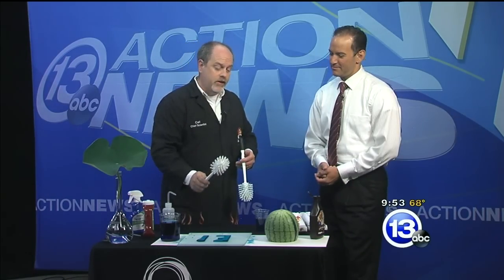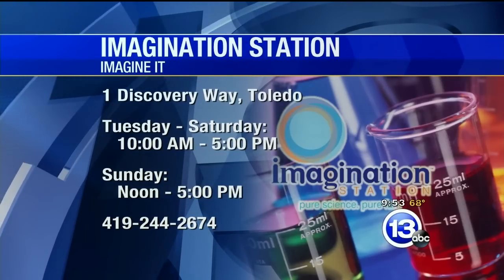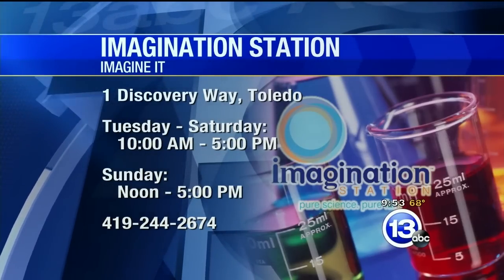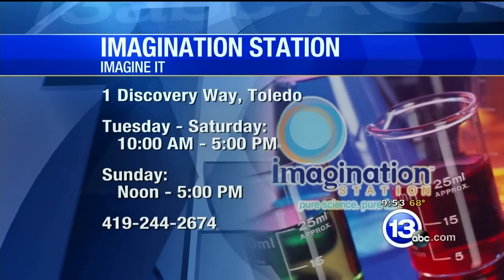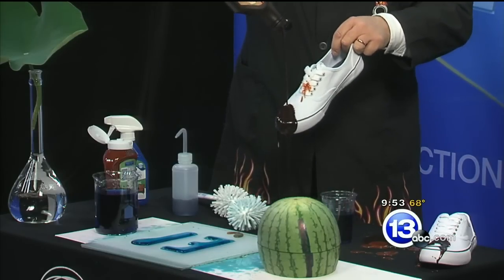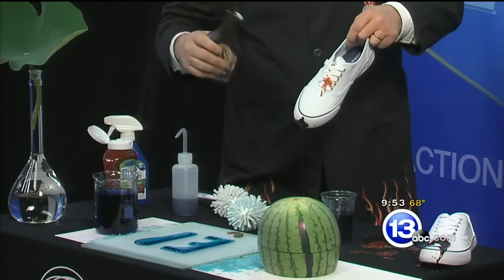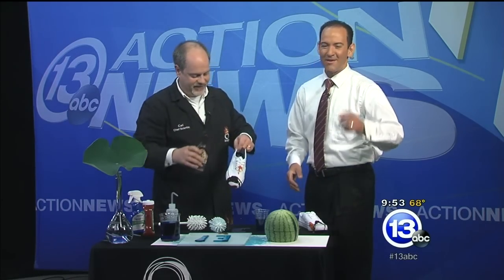Some really cool science goes on with super hydrophobic materials — once again, better living through chemistry. You can get these ketchup-proof shoes for only $9.95 from the Imagination Station — that's a joke — but you can head on down there and see all kinds of crazy experiments with Carl and his chocolate sauce. It just rolls right off! This week's Imagine It — now here's Dave with sports.